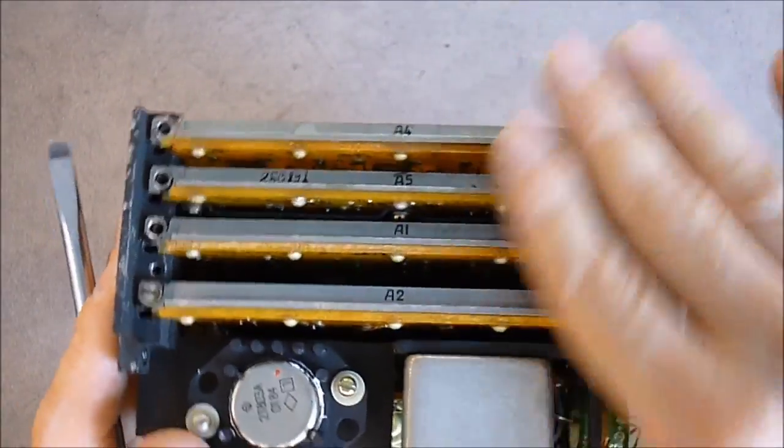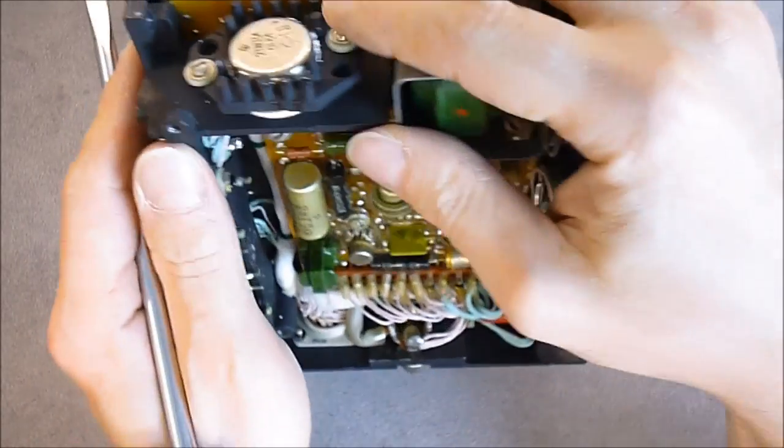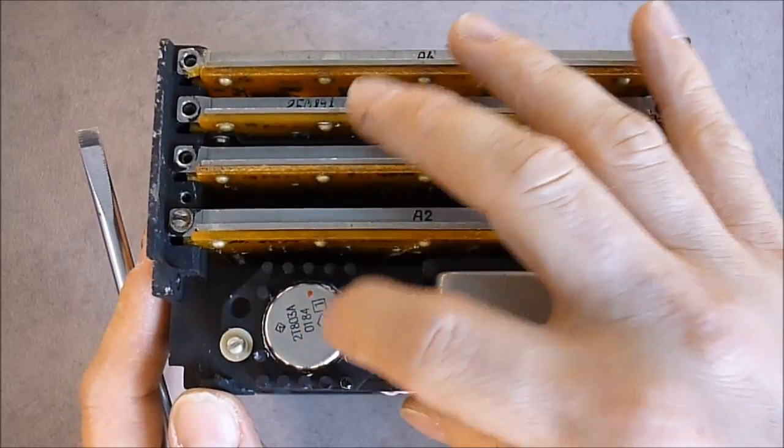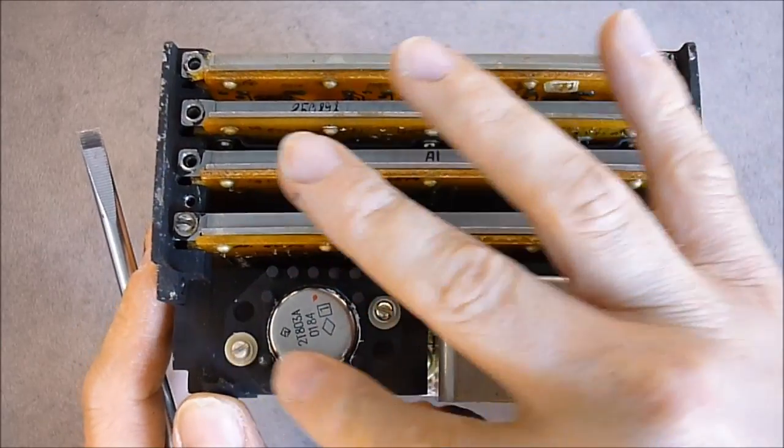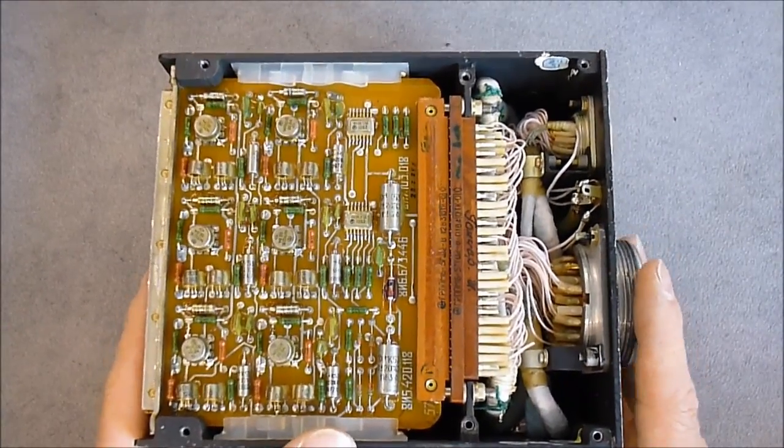On the top here you can see there are plug-in cans. There is also one more TO3 package transistor here with a small heat sink. And on this side we have plug-in PCBs.